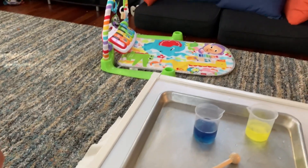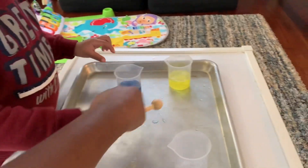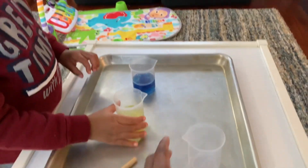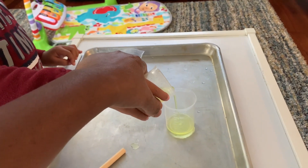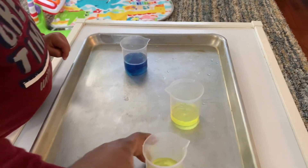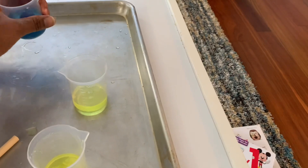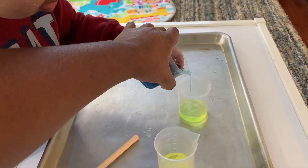So the next step is to pour half of the yellow into the empty beaker. So now take the yellow — wait, are you listening? Take the yellow, pick it up. All right, you're gonna pour. Stop, good job. Now take a little bit of blue. Go on, slowly. Three, two, one — what color is that?